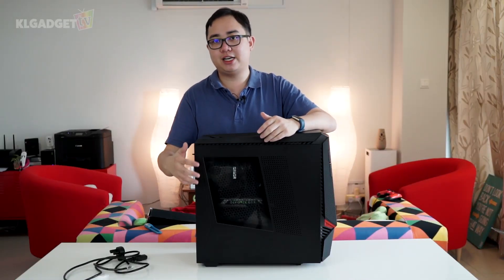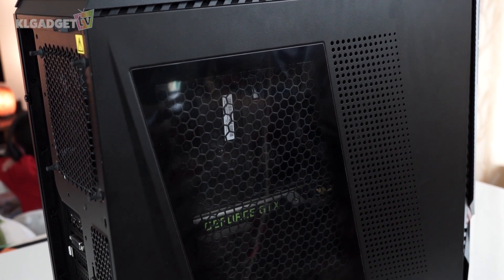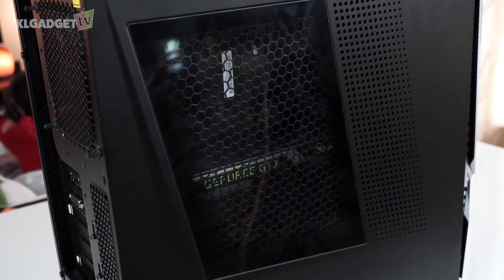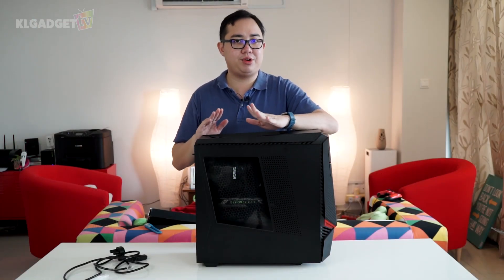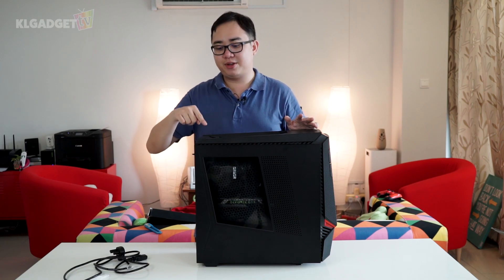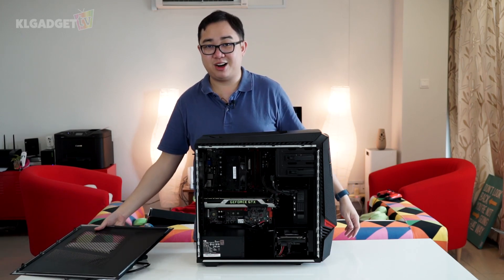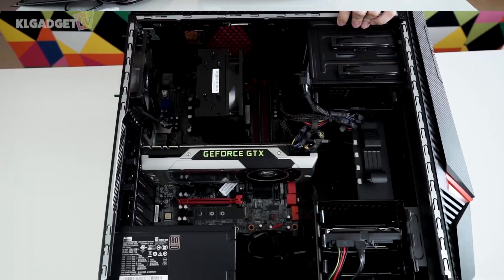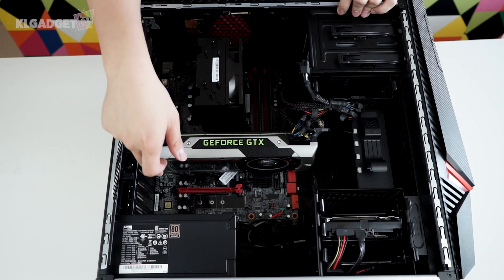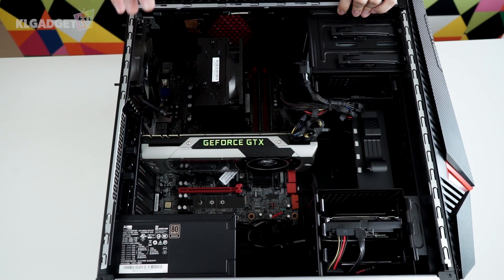I'm actually glad that Lenovo has built a side transparent window here for me to look into the CPU's hardware. To release the side panel is actually very simple — there's no need to unscrew any screws. By just pressing this button, there you go — the side panel comes off very easily. Moving on to the internals of the Y900, we immediately find a black PCB ATX motherboard, which looks fully featured. Let's go one by one in terms of the internals.